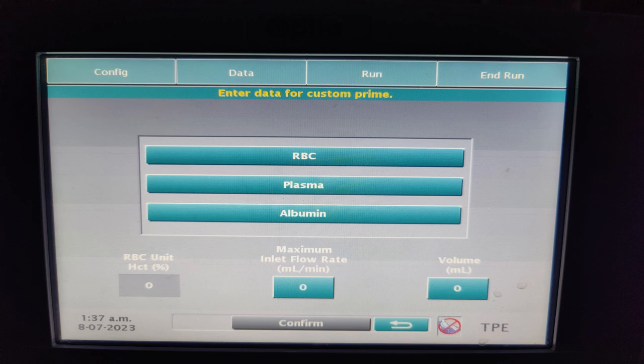Based on what custom priming we are doing, the fluid type has to be selected. If it is RBC, we have to enter the RBC unit hematocrit. For any fluid, we have to enter the inlet flow rate and the volume of fluid we are willing to provide for custom prime.